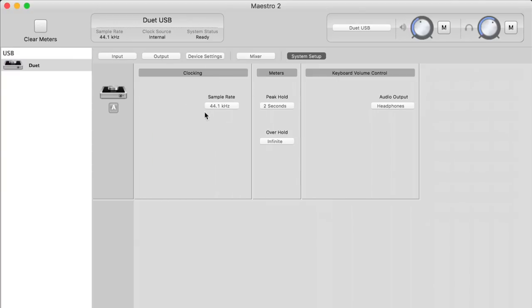On the System Setup tab, you can adjust the sample rate up to 192 kHz, configure how long a peak will hold on the meter and how long the red clipping indicator will appear, and if you have a peripheral that controls volume, you can assign it to headphone or speaker volume.